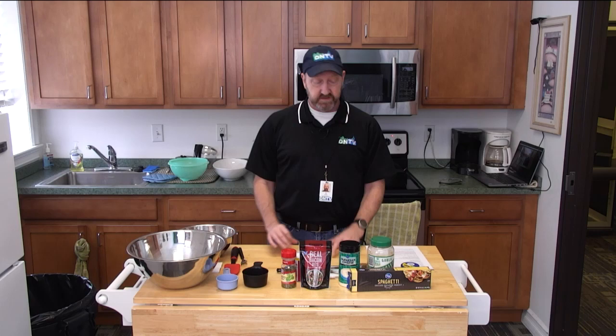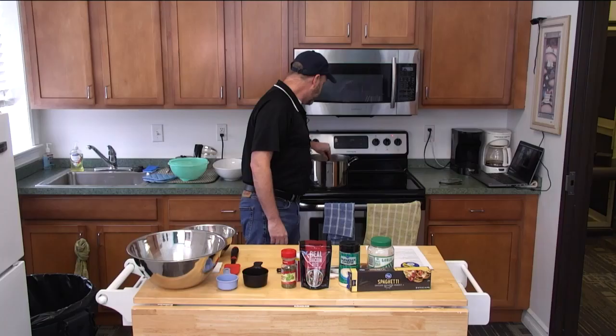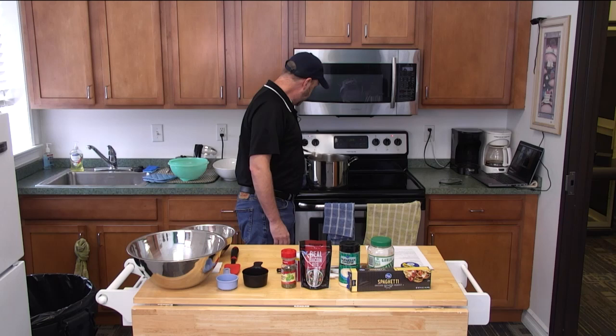Now it's a little different than most pasta dishes because there is no red sauce. The main ingredients we're going to use today and the easy prep — about 17 minutes from start to finish. The thing that takes the longest is actually boiling the water, and I skipped ahead a little bit because sometimes it takes a while to get the pasta going.